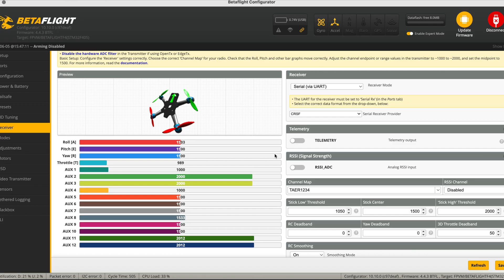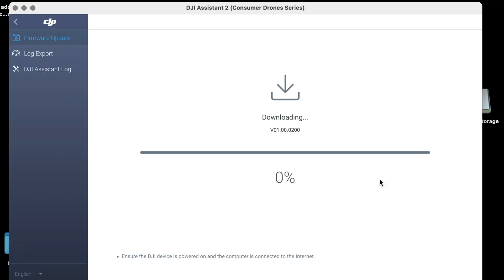Next, jump into Betaflight and check that the receiver is correct — make sure your TAER or AETR channel mapping is properly selected. Then open up DJI Assistant 2 Consumer Series and unlock the VTX, because without unlocking you won't be able to use the VTX at all.